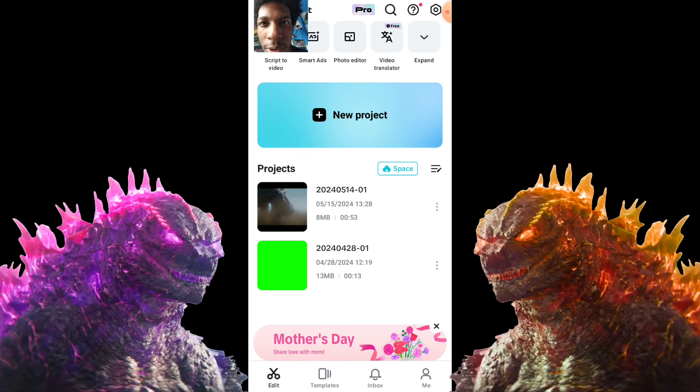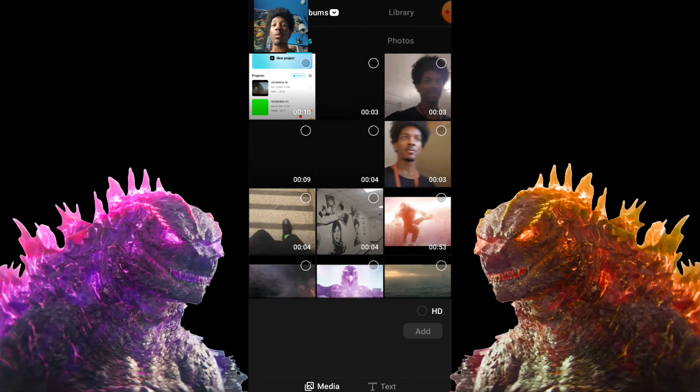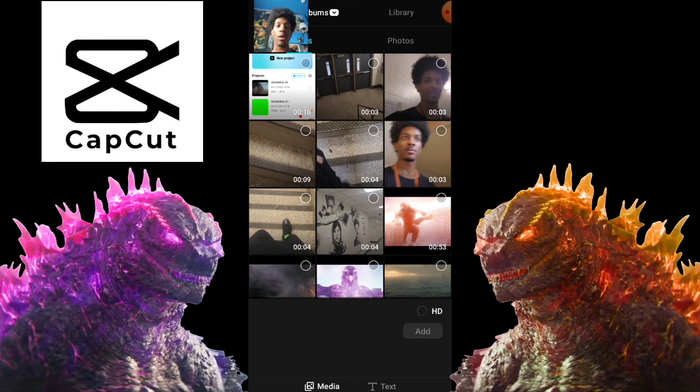I'm doing a face scan because why not. Take a look at the Godzilla room — looks pretty nice, right? Got all the figures in the back. But anyways, let's do a tutorial because this is actually way easier than a lot of people think.